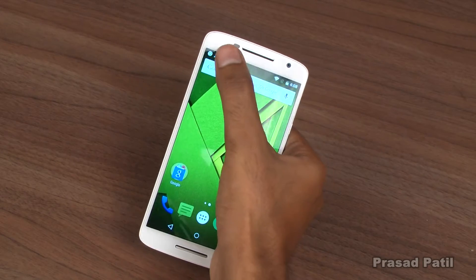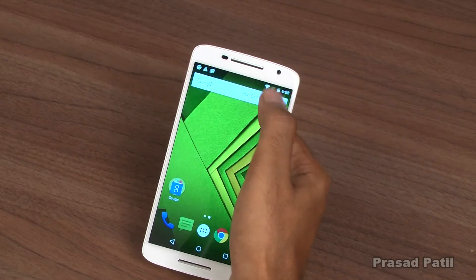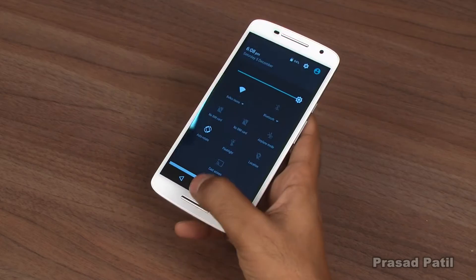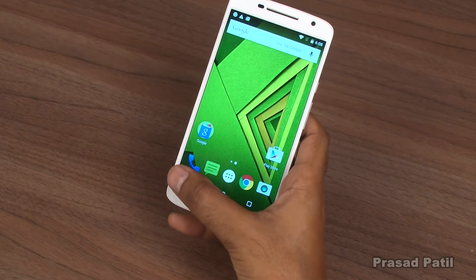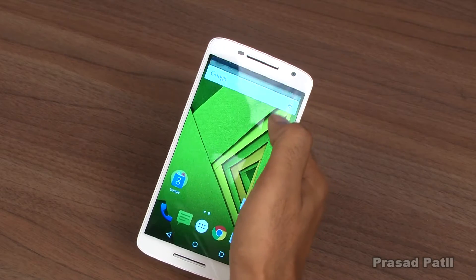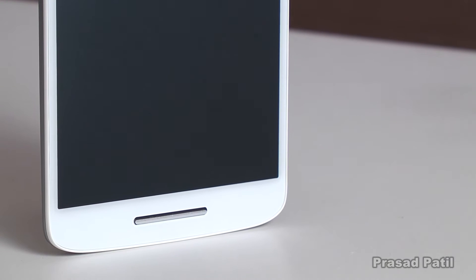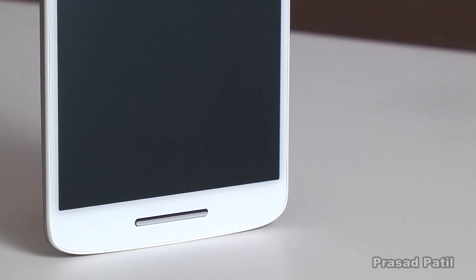The bigger display size means this device is not meant for one-handed use. You can use it with one hand, but you'll definitely have to make some hand gymnastics to make things work, which is definitely not recommended. As for the single front-facing speaker, even though it gets pretty loud, the sound is very tinny and it gets distorted when it tries to reach maximum loudness.